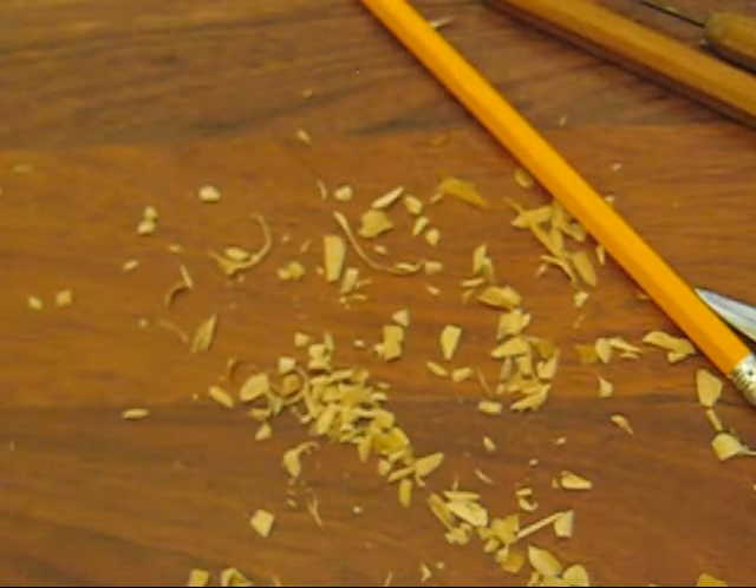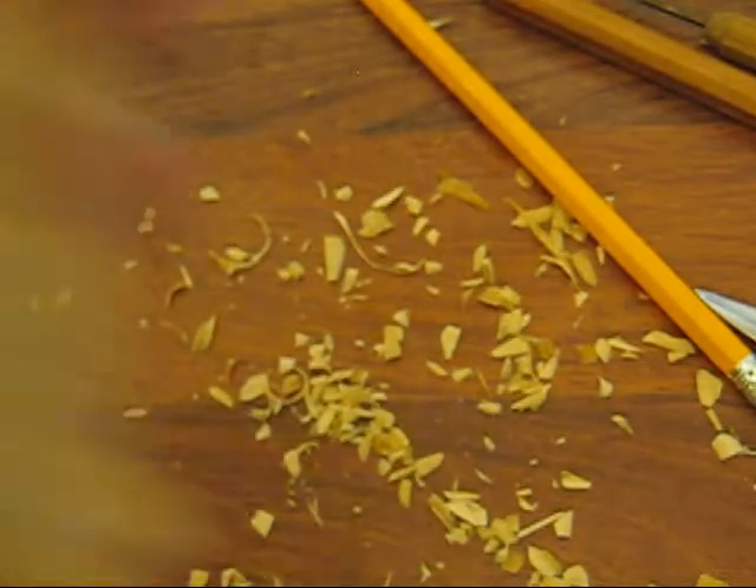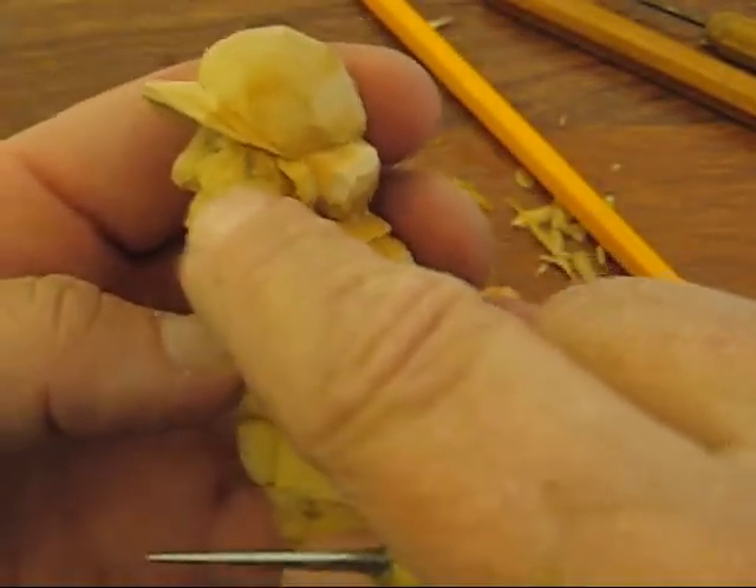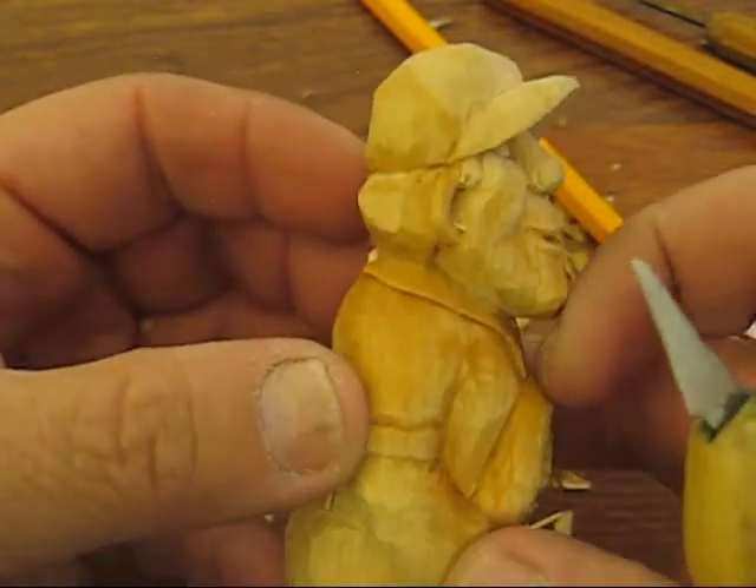I'll be right back — I haven't gone anywhere, I'm just trying to clean it up. Yeah, I'm still working on it, and there we go. I'm going to do this one offline because it'll just be easier for me to do it that way.